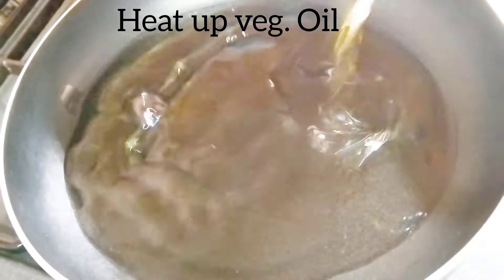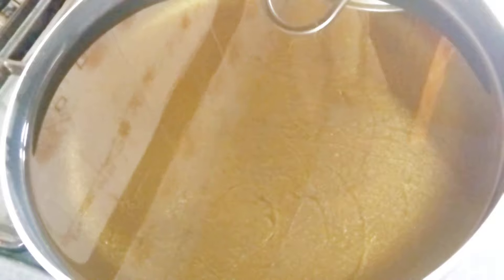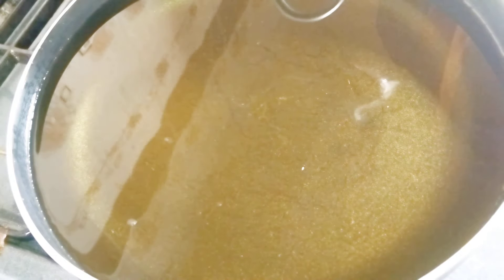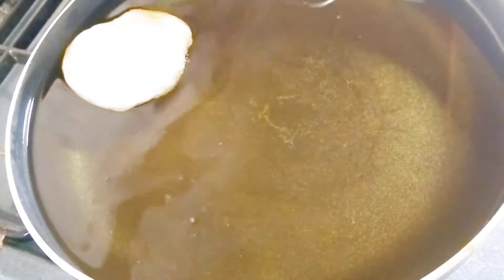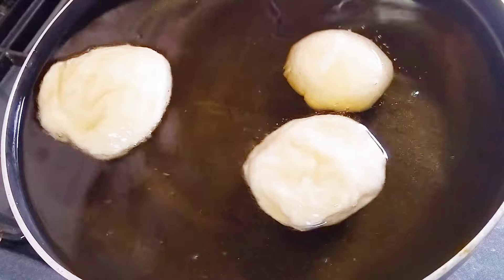Heat up some vegetable oil and test if the oil is okay. When it is bubbling too much you know it is too hot. When it looks like what's on your screen, you know it is okay — not too hot and not very cold. Now it is the right time to fry. You can see there are no bubbles coming out from the dough, so this is how you fry with oil that is not too hot and not too cold.